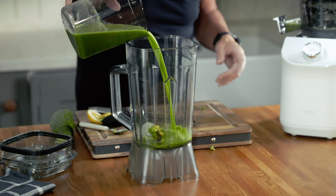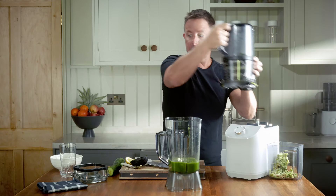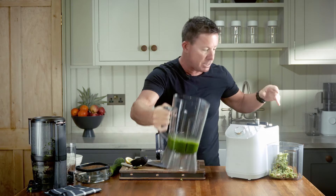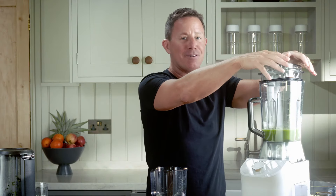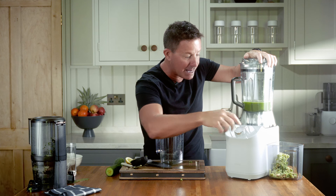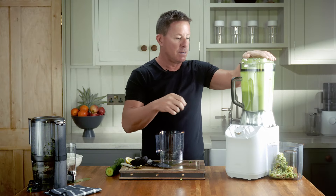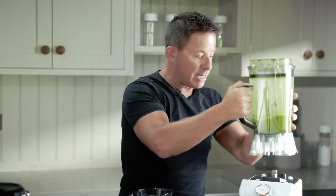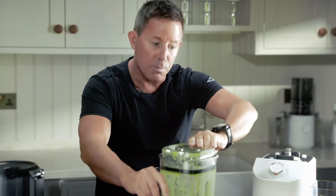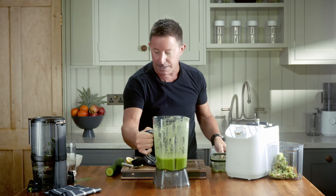Then we pour the juice into that, and we're going to blend this really fast — we don't want to blend it for too long at all. We take this part of the machine off, put the blender in its place, put the lid on — always remember to put the lid on. It even says 'blend', which is nice. Turn to one side, give that little kick, allow it to do its thing. I don't like to blend it for too long. Obviously we've just done cold-pressed juicing, so you don't want to negate some of that by blitzing the whole thing for three minutes in a blender.